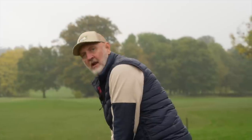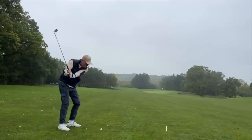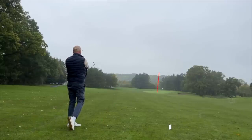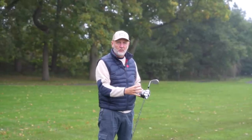Would you believe it was four years ago that Ping released the i210s, and they remain my favourite irons in the current Ping lineup. They looked really good — a small and compact profile — but they felt superb. They also offered the traditional lofts if you wanted them. So for me it was the one iron in Ping's lineup that ticked every box I was looking for.